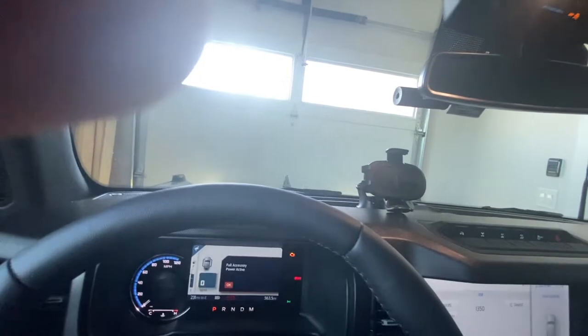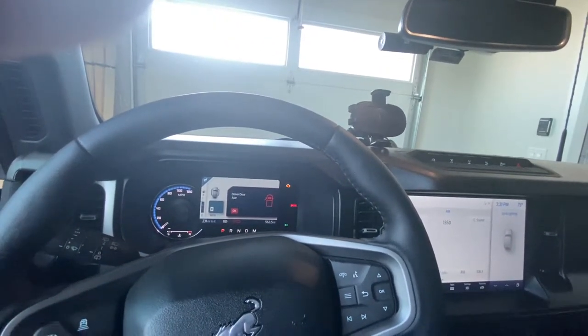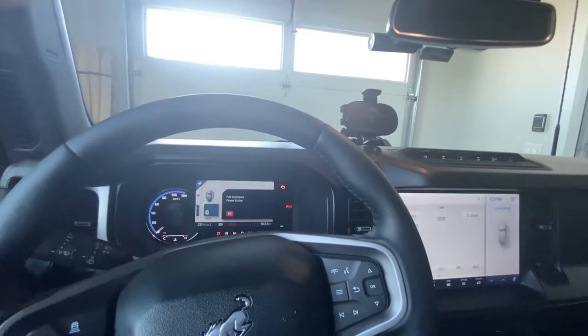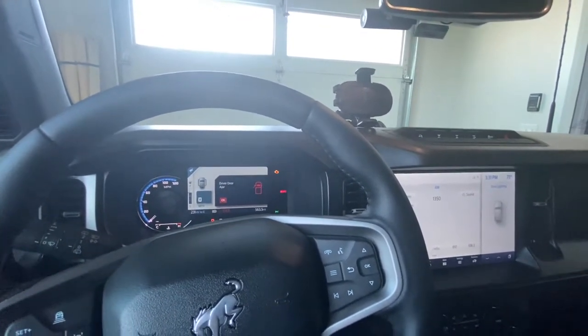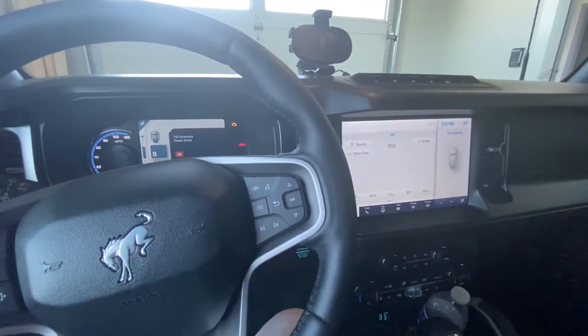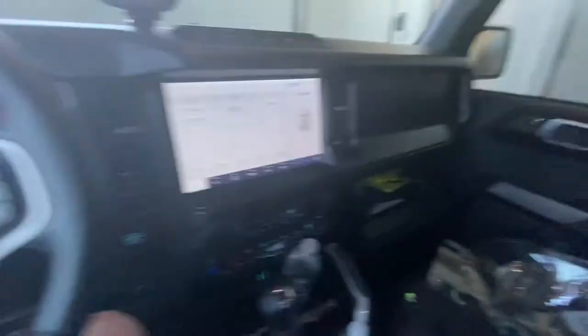My dash cam is voice activated — I made a video on it, so if you need a dash cam for your Bronco just check out that video. Alright guys, hope you enjoyed this video, please like and subscribe, looking forward to more videos — thank you, take care!